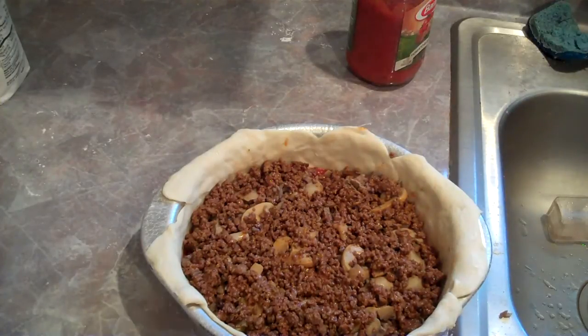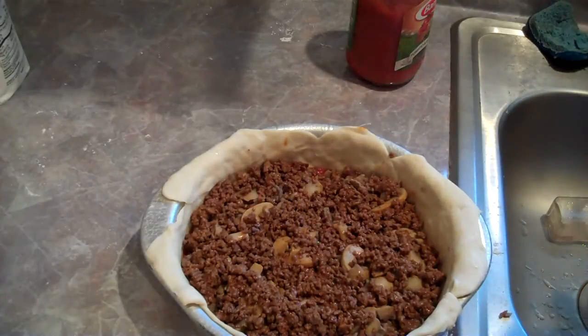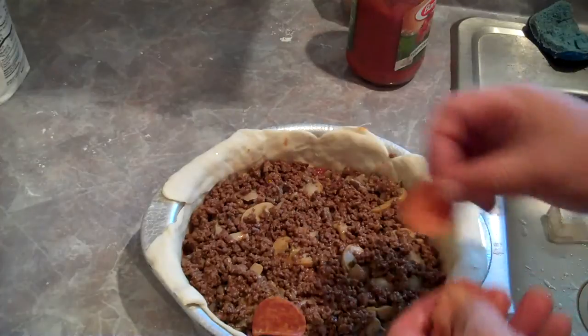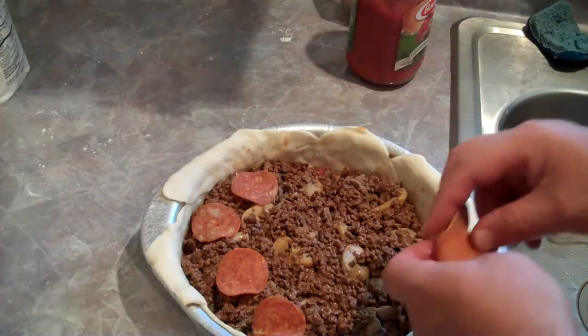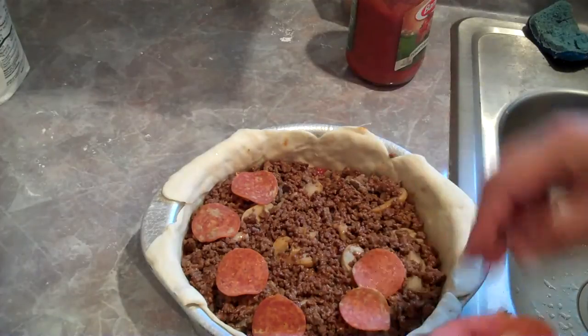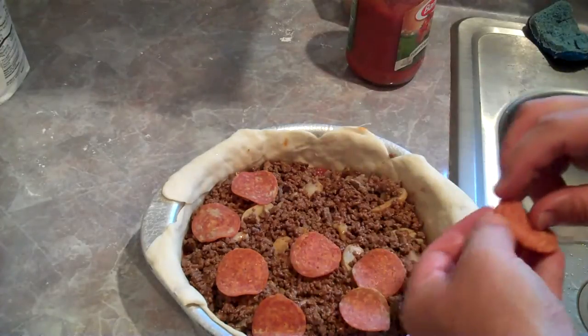I thought I had everything, but I forgot the pepperoni. Cannot forget the pepperoni. Let me finish dressing this up — I'm going to put pepperoni, put some olives in it, and cheese, obviously.